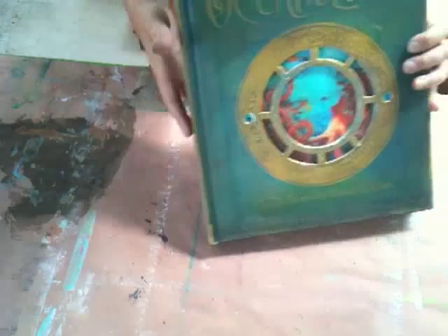And there you have it, our oceanology vessel. Now we're ready to begin to fill it.